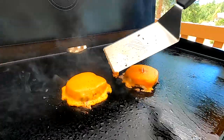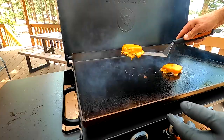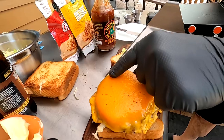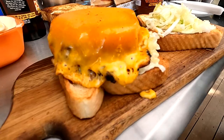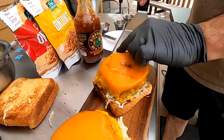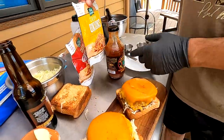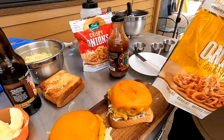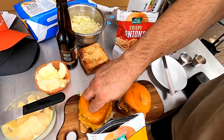I think these are cooked just about the way I want. Look at that gorgeous cheese skirt! Oh my goodness. There are two varieties of crispy onions - crispy and also crispy with garlic and pepper. For me I'm all about the garlic and pepper. Let's put some of these on there - they're really nice.